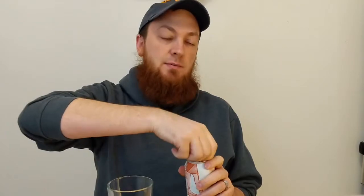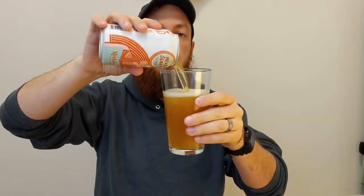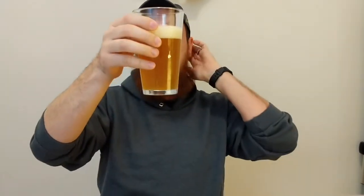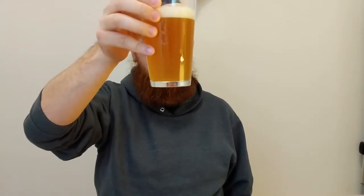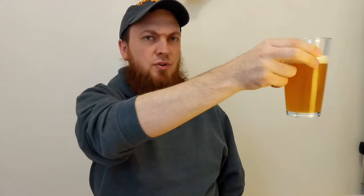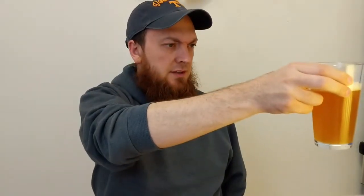Go ahead and crack this baby open. Already getting that telltale haziness that I've heard a lot about from New England IPAs. It's got a really nice light orange color to it, kind of going almost into a yellowish orange on the edges. Looks like it has a good amount of carbonation to it, almost a finger of head, and it seems to be hanging out for a little bit.